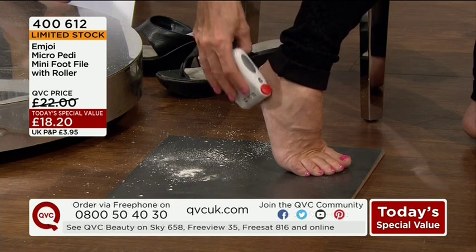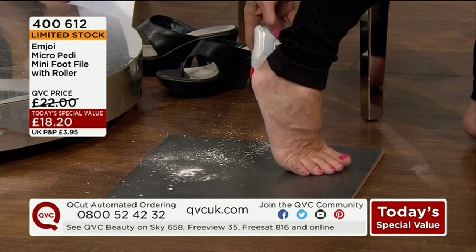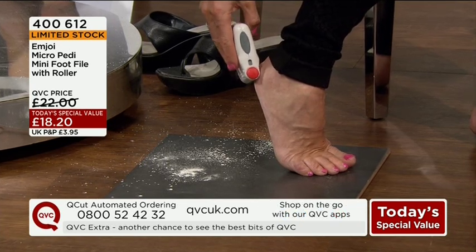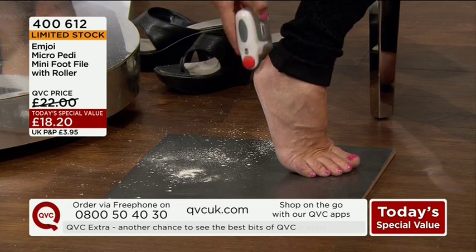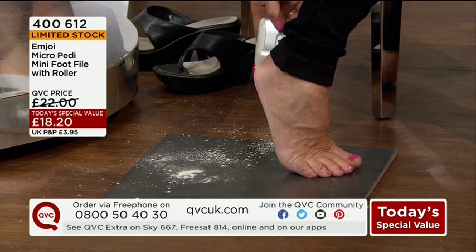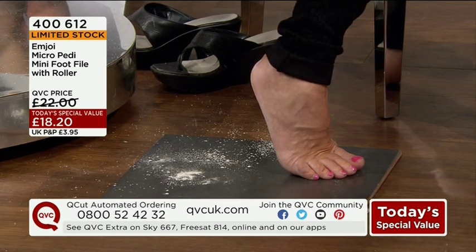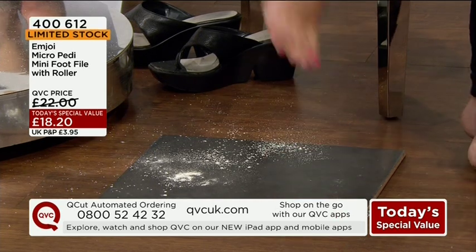This makes it so easy. There really isn't any excuse to have unsightly feet anymore this summer. Honestly, I promise you, I have been saving my feet for you — genuinely saving them so I could show this on air. I really think it's important that you see us using it and see how easy it is. And that is genuinely really a lot smoother on my heel there.